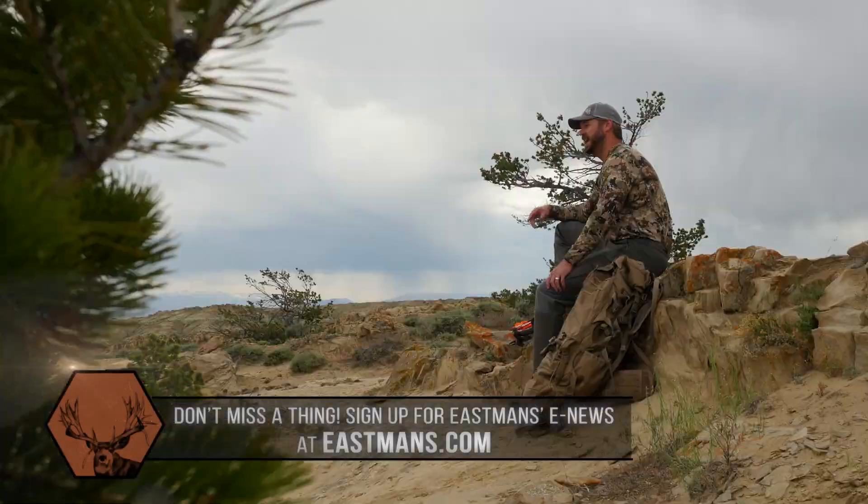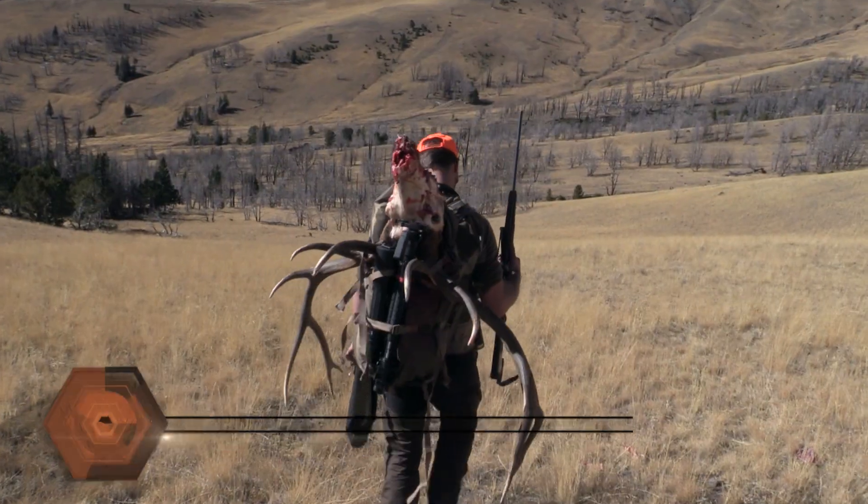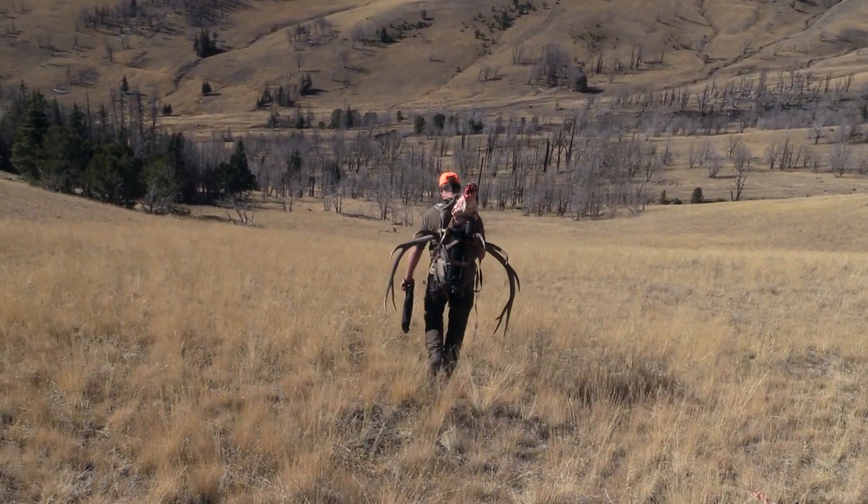Thanks for joining us here this week on Eastman's Gear Lab. Make sure you subscribe to our YouTube channel and to the Eastman's E-News, where we can send you more gear reviews and make sure you have all the tips and tactics you need to be successful in the fall of 2017.